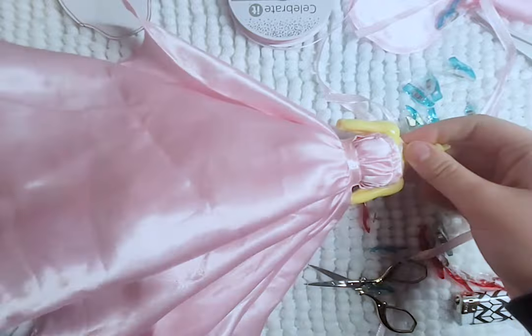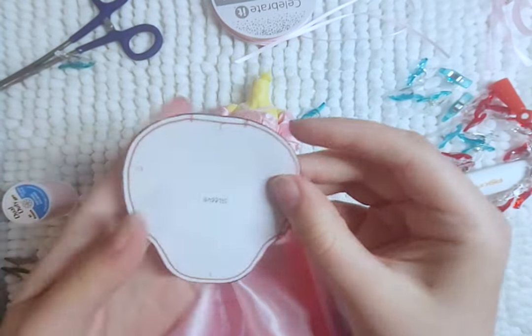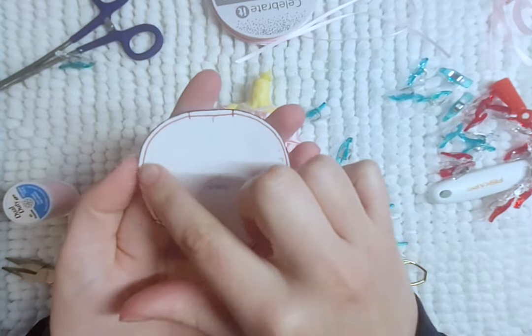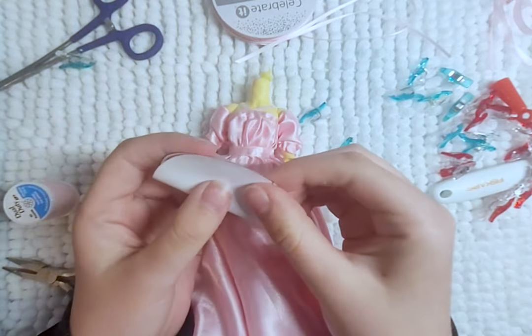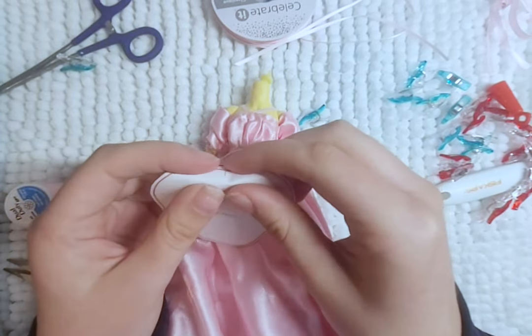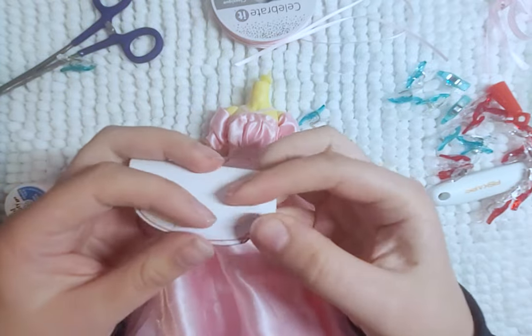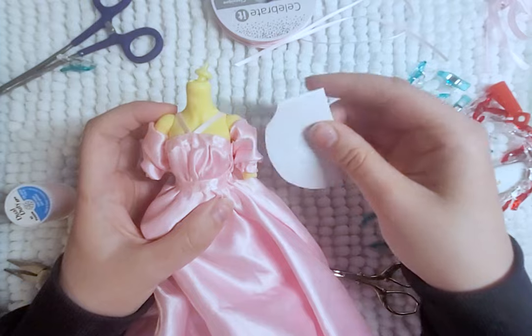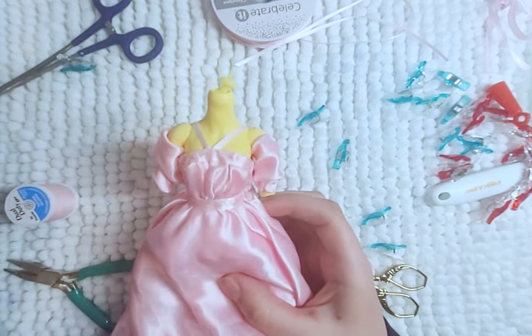I cut one of my skirt pieces in half and then glue it to the sides to make the cape-like side pieces of the dress. And then the main dress is done. For the puffy sleeves, I gather the top of the sleeve all the way around and then fold it in half and sew just a little piece of it together. I hem the top part and then fold in the little flap on the inside and turn it inside out — and there they are. They are a lot smaller than the original but I do the best I can.